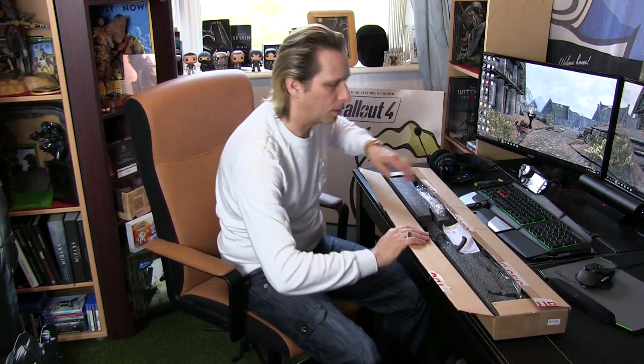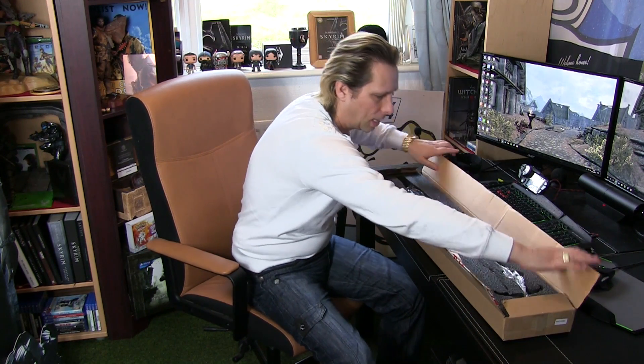And I thought this is going to look fantastic hung in my gaming room.